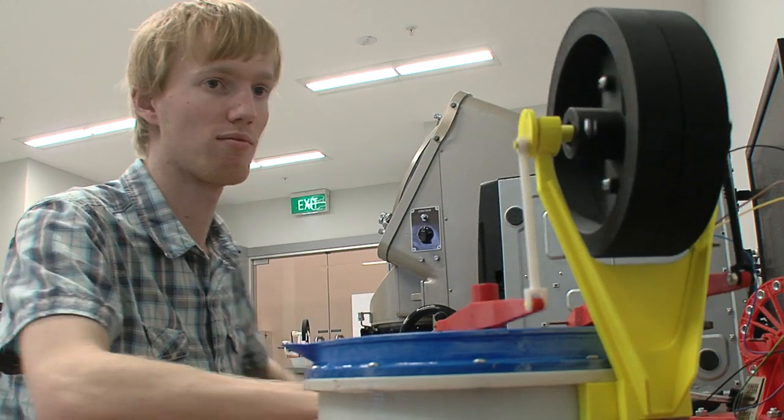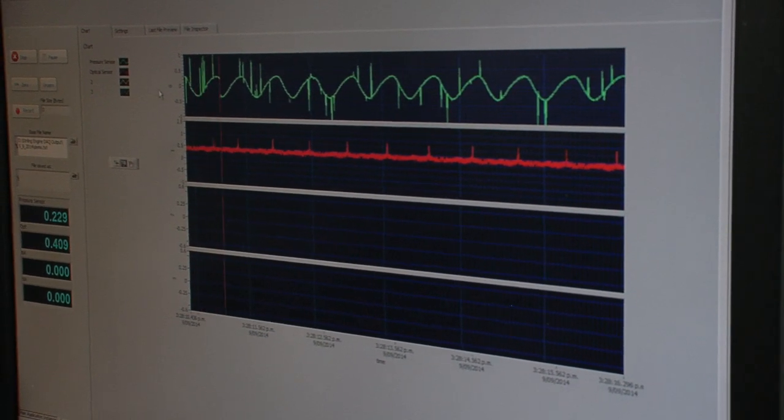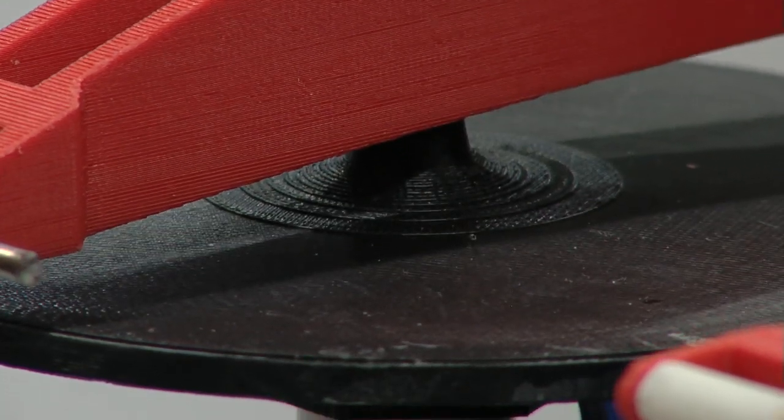And then if you go to university, you can have labs set up so that the students can actually run them and do tests on them, do examinations, and do development and optimization of the machines.